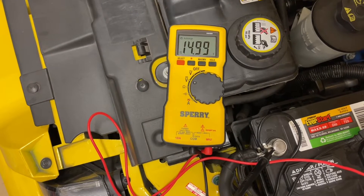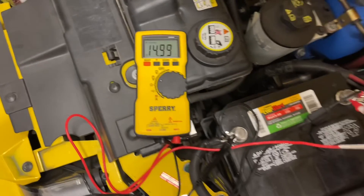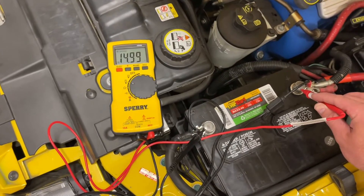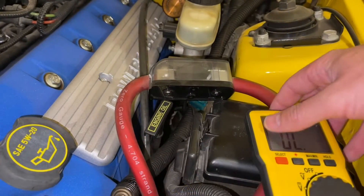That's how you would know if your alternator is good — if you have a good reading with the car running. It should be 13.5 up to 15 volts; 13.5 to 14.5 is the normal range. If the car is running and you saw 12 volts, you would know your alternator is not working.